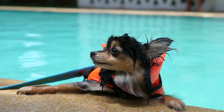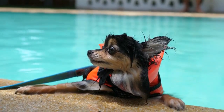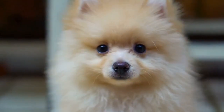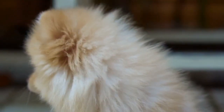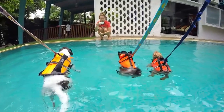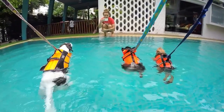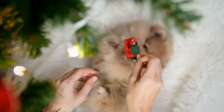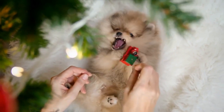Every dog is unique and beautiful in its own way, but what color should you get for your new pup? Pomeranian colors range from white to black, with a variety of shades in between. Some dogs are even born with two or three different colorings on the same body. When deciding on a puppy, it may seem easy to choose which color Pom you want, but it's not always that simple.